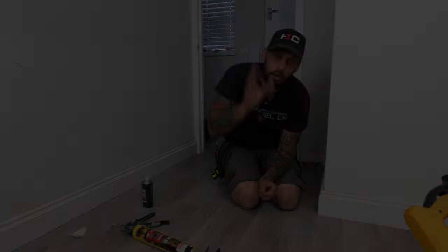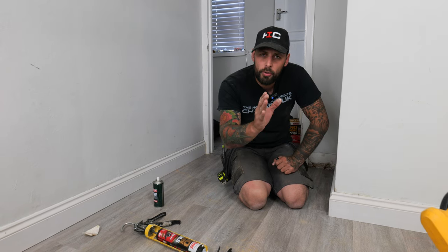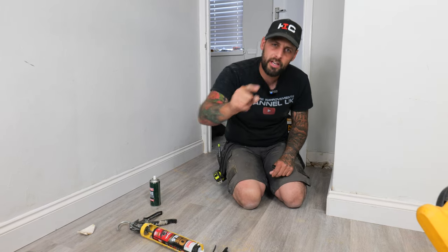If you've followed all the steps in our video, you should end up with a beautiful bit of skirting. All you've got to do at the end is run some decorator's caulk along the top and the joins and it will be perfect. See you on the next one!